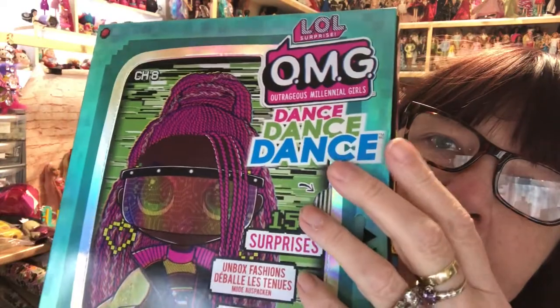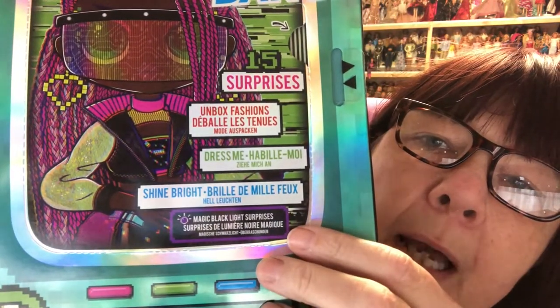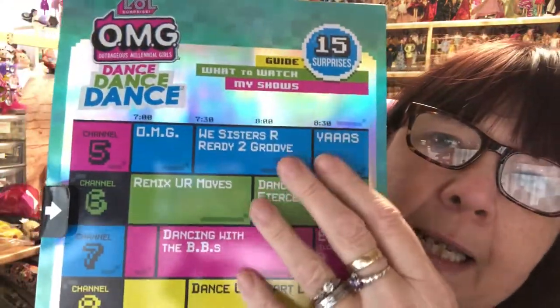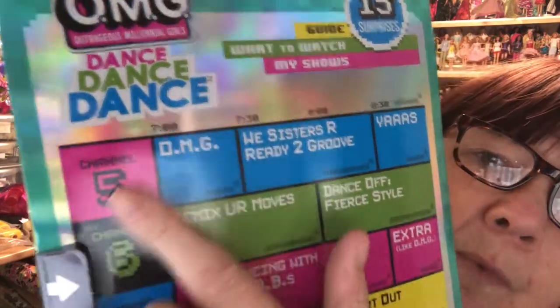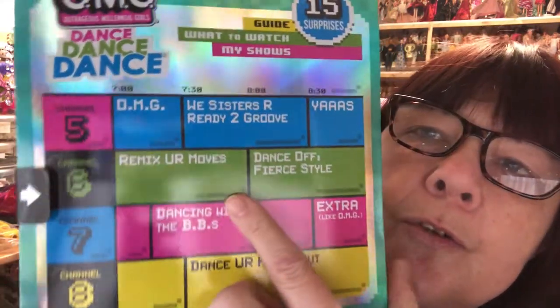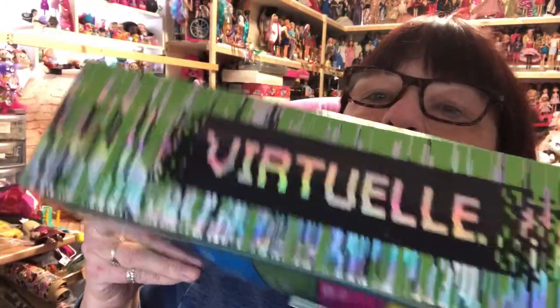Here is the box. I'll cut the plastic piece from the outside first. On the front it says OMG Dance Dance Dance Surprise Unbox Fashions — Shine Bright, Dress Me. It's difficult to read backwards but I'm managing. Down the side we've got all four dolls. On the back we've got what looks like a TV guide with channel names at the side — it says Dance Your Heart Out, Dance with the BBs, Extra, Remix Your Moves. At the bottom it looks like the back of a TV, and on the other side it says Virtual.